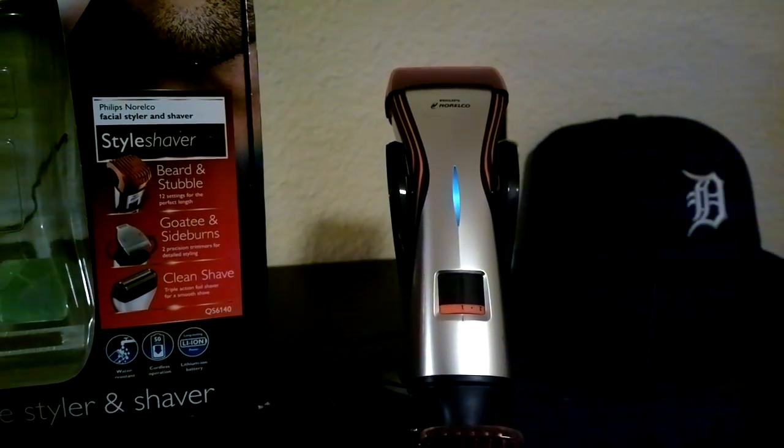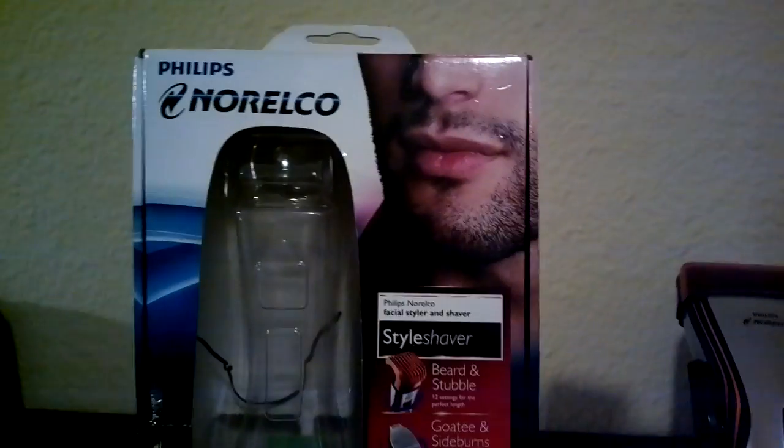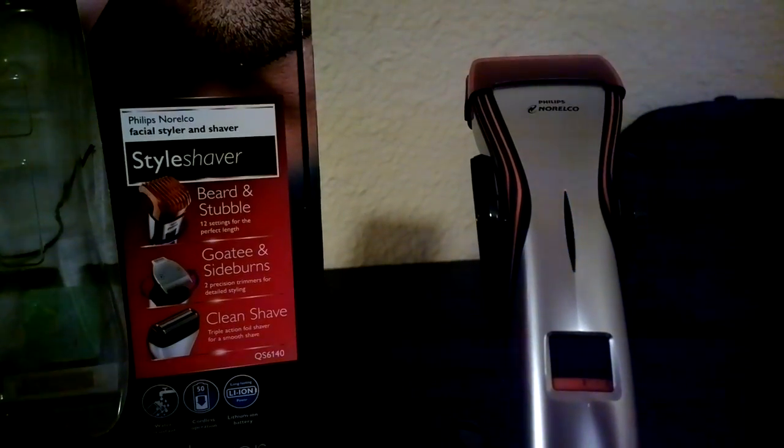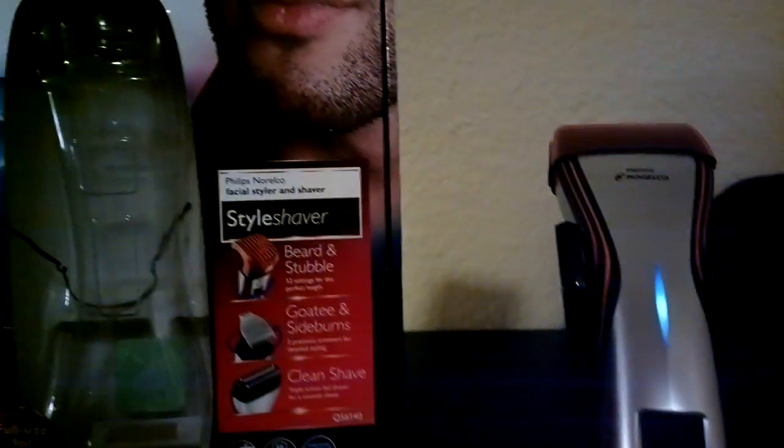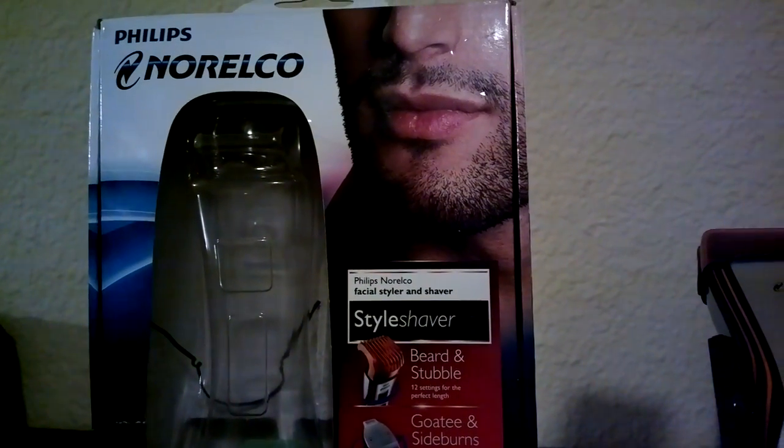When it's solid white, it means it's charged. So anyways, just wanted to show y'all what's in this box and just so y'all could check it out. Nobody had it on YouTube, so I decided I'll be doing a review on this bad boy too. 80 bucks, man — I got it cheaper, but that's how much it retails for. Peace.